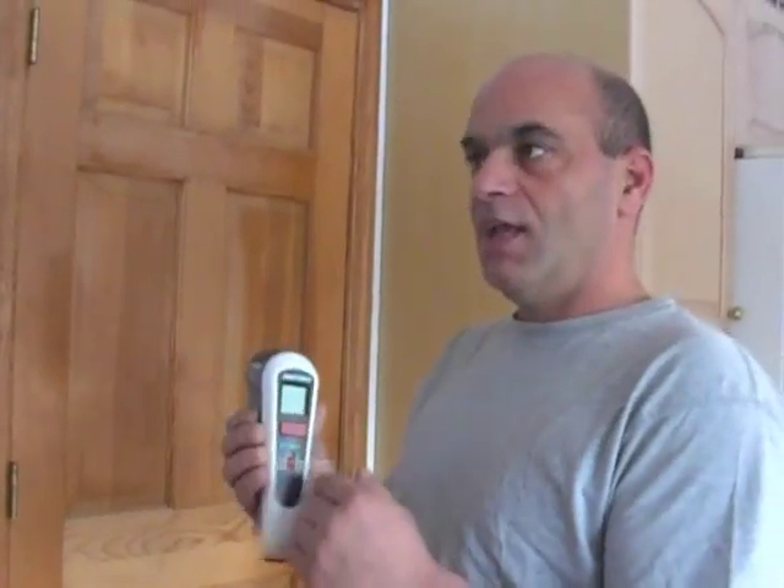I got this tool from Black & Decker. It's called the TLD100. It is actually such a cool tool — I had to make this video to show you. It uses a laser and detects the temperature. Of course they've had those for a while, but Black & Decker came out with this one and it's just so cool. Check this out.